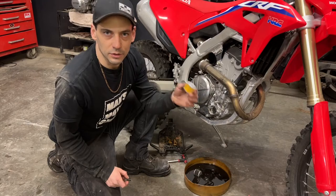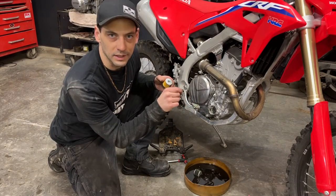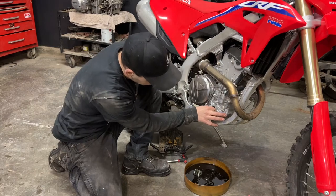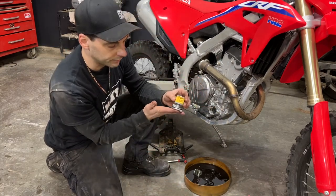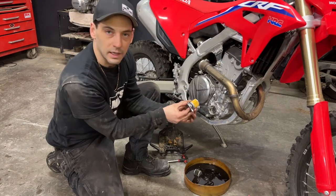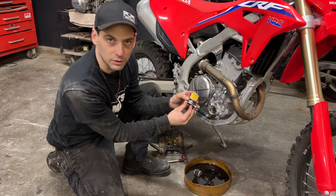Now I can install the new oil filter. First I'm going to take the spring and install it onto the peg on the inside of the motor. Then I'm going to take the filter and fit it onto the oil filter cap, and then gently wiggle the oil filter cap back into the motor making sure I don't pinch that o-ring.